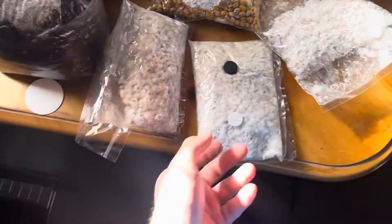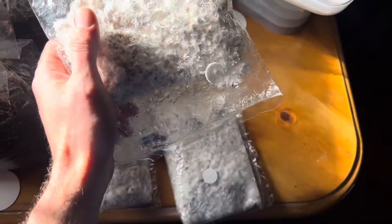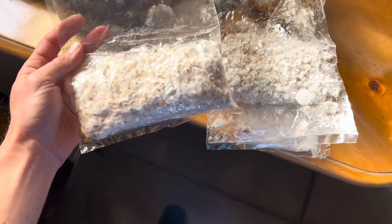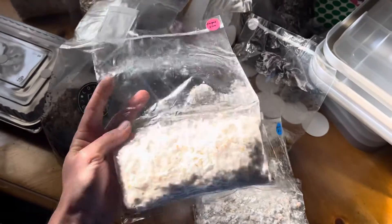And then we've got these Enigma bags. So this one, I gave it fresh air the whole time and it colonized really fast. I broke and shook this one and this one — both Enigma — at the same time. This one took a lot longer to colonize because it didn't have any fresh air. But here is the thing: it colonized completely.